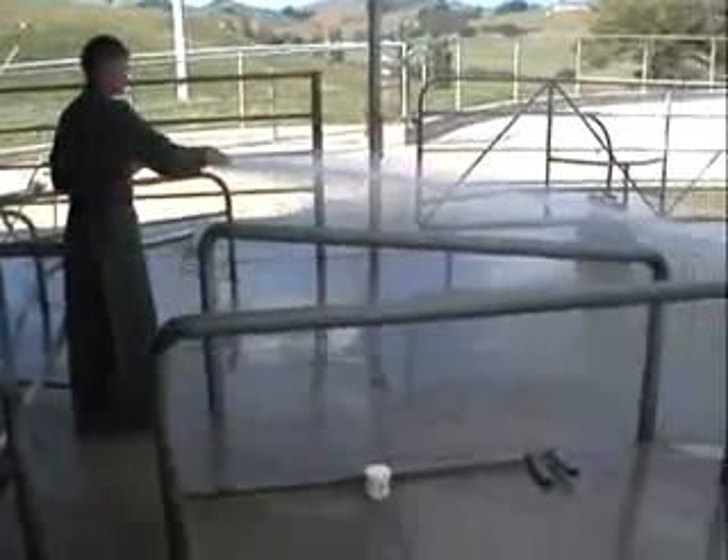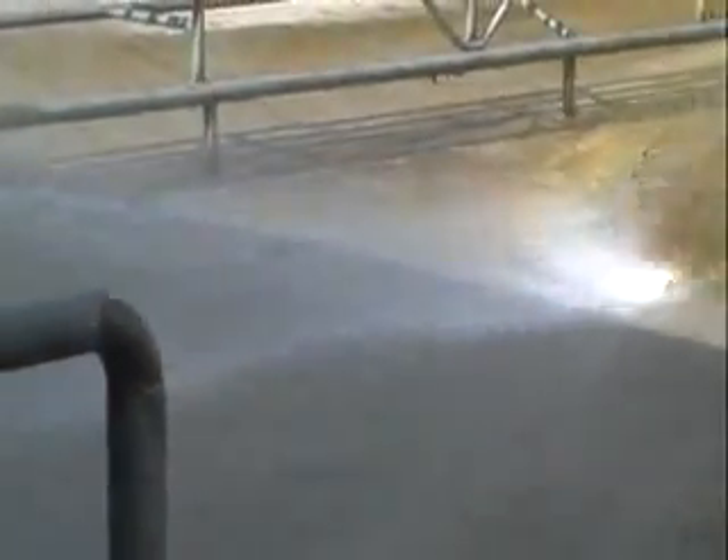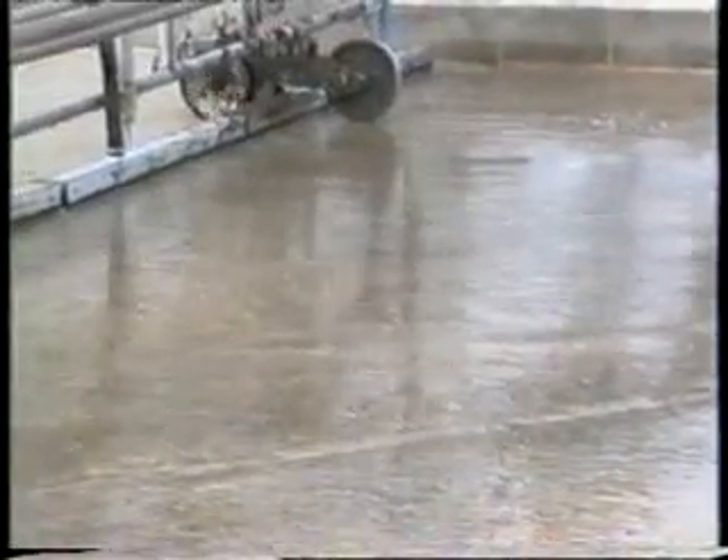At the end of the run, there will be some dung left which will be easily washed away while cleaning the shed. On the return swipe, the Dung Buster cleans the yard once more, leaving the concrete clean and ready for the next milking.